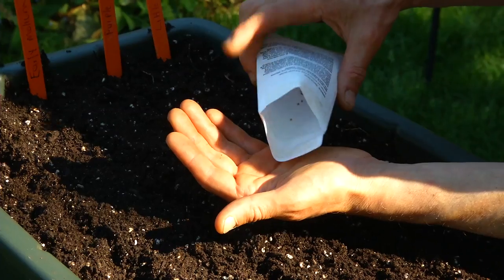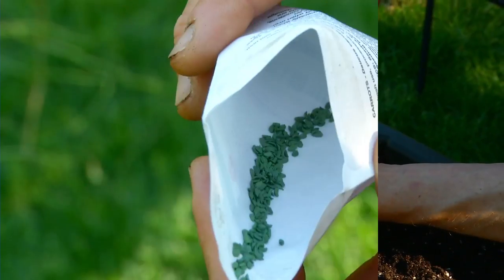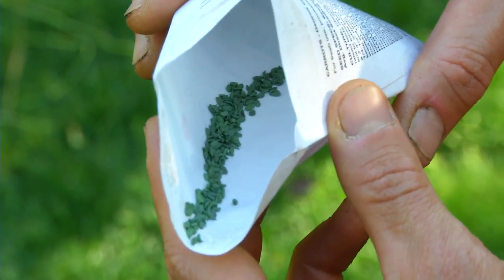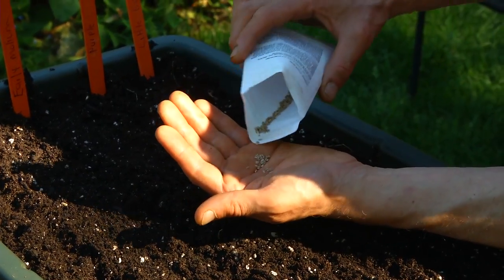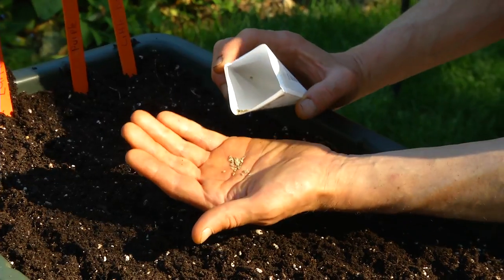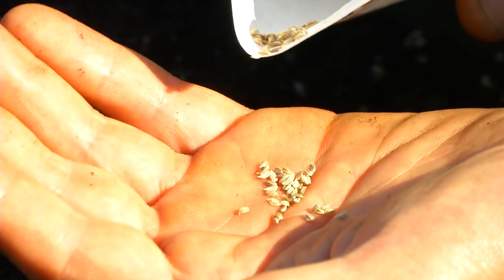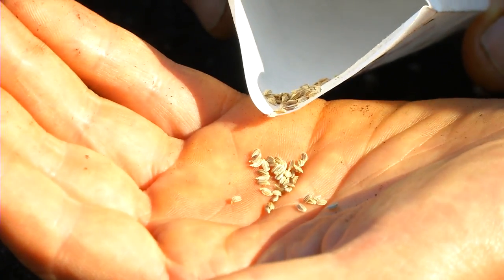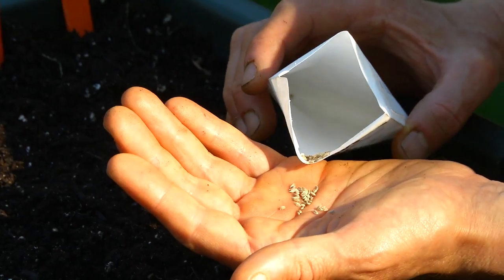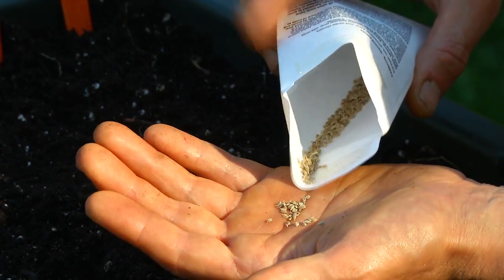Carrot seeds are extremely tiny, and you can get some carrot seeds which are treated. As you can see, these seeds have been treated and they're a unique green color, which makes them a little bit easier to handle. There are little tools where you can plant the carrot seeds, or you can do it by hand. Because this is such a small area and I'm not farming carrots, I am going to do them by hand. If you're planting hundred-foot rows, you probably want to use a tool rather than do it this way.